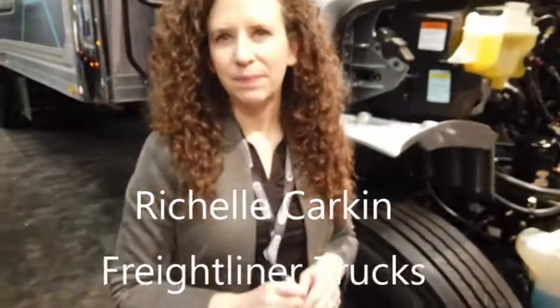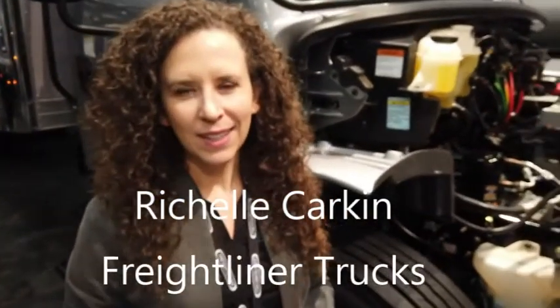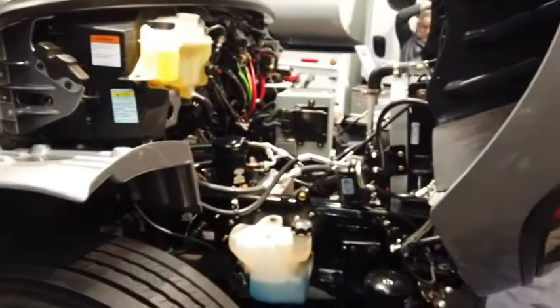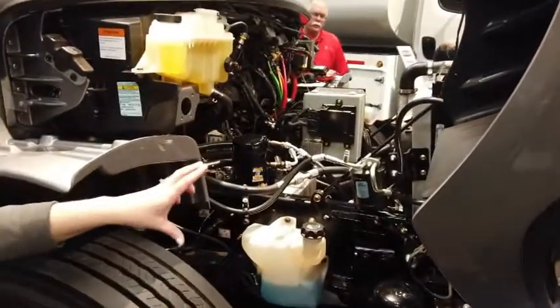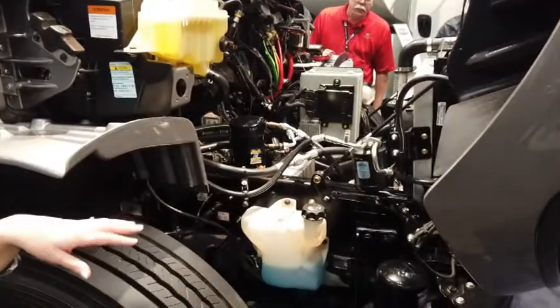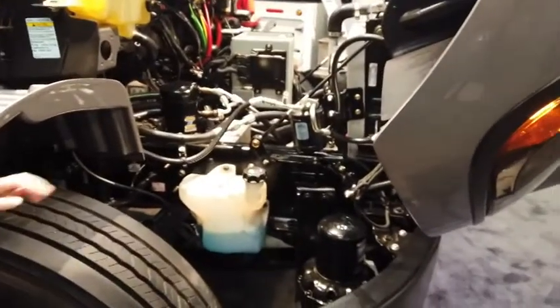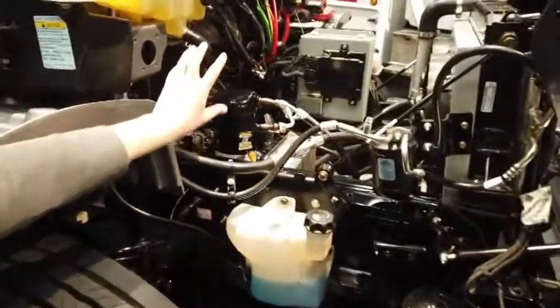Under the hood here you're going to see that we have a radiator like usual that actually helps us cool the batteries down. It's really important for electric vehicles to have battery cooling and battery heating, because batteries are like people and they need to be within a certain range to be happy.